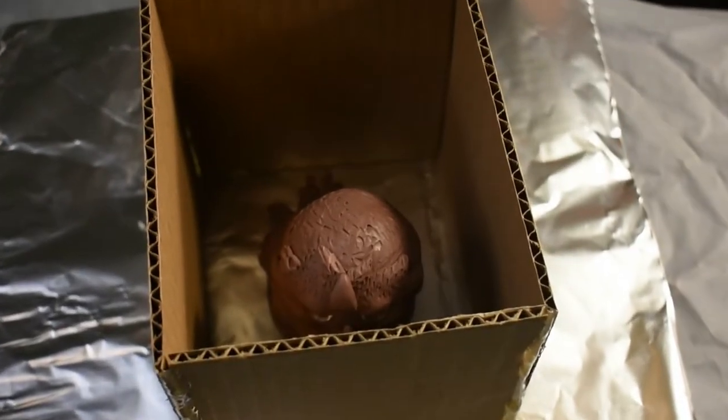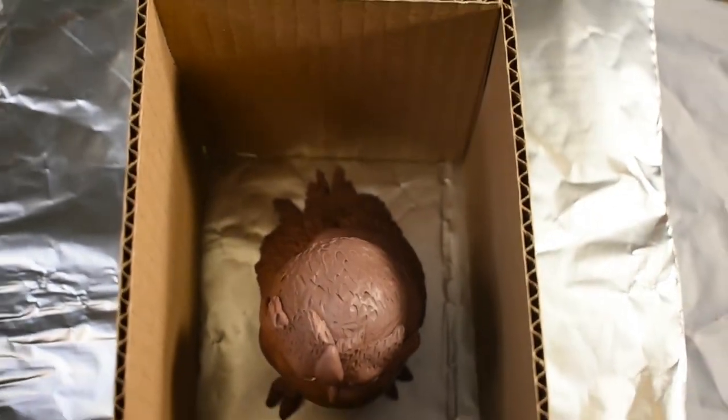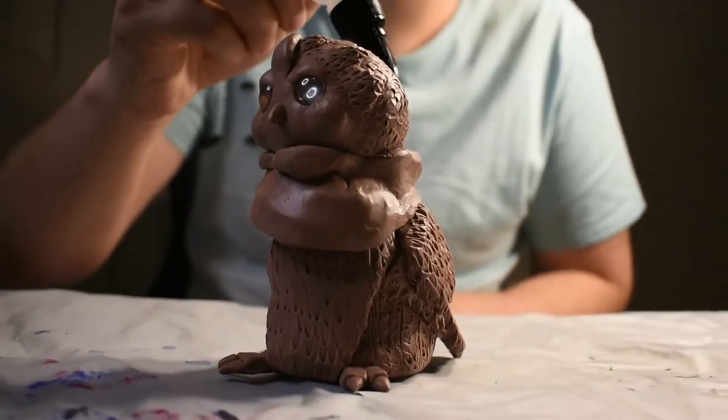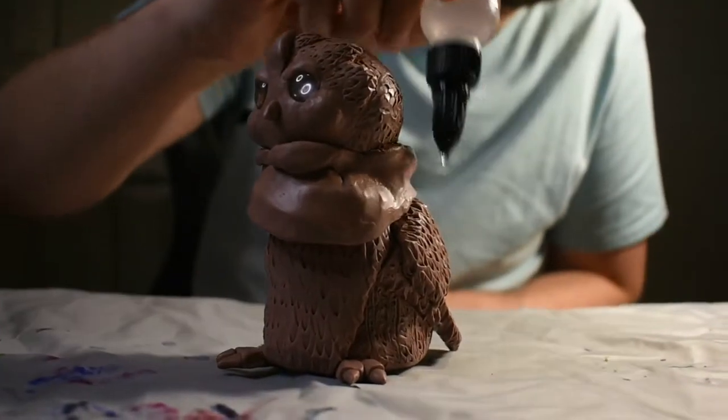And then you put him in to see if he fits — and he fits perfectly. Now I am brushing on clay softener just to get rid of all those fingerprints.